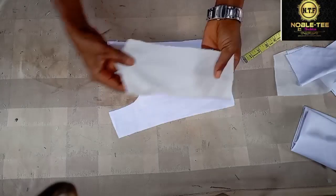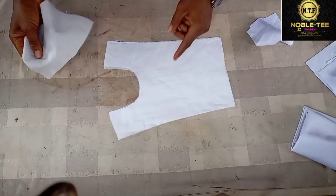You apply the stiffener (ST) on the facing.